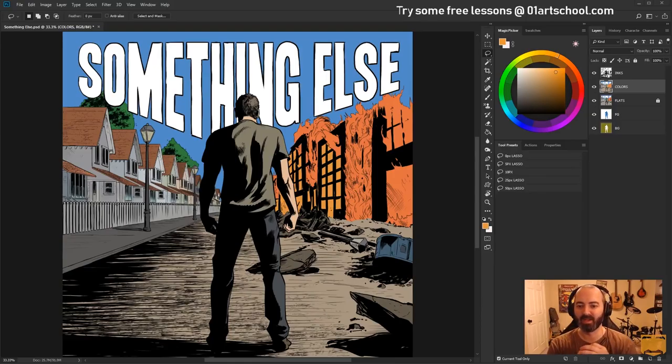Welcome everyone, my name is K. Michael Russell. I am a comic book colorist, welcome to my YouTube channel. This is going to be a first for me — I'm coloring an album cover. This was drawn by Isaac Goodhart, who you guys know I've worked with on Postal.